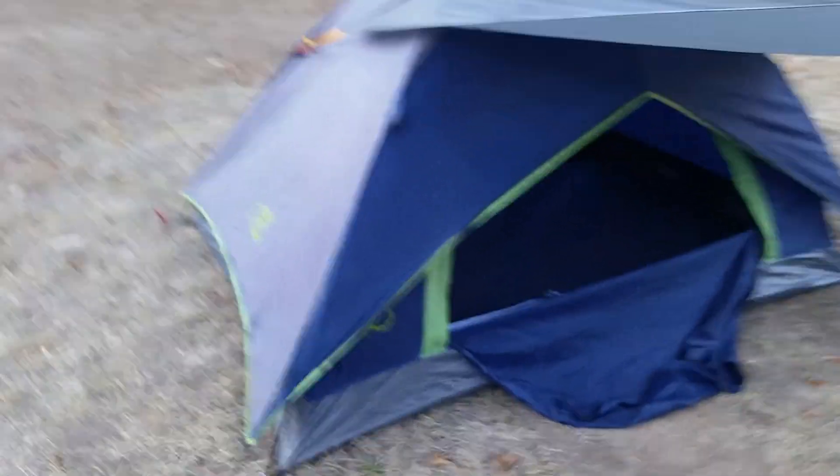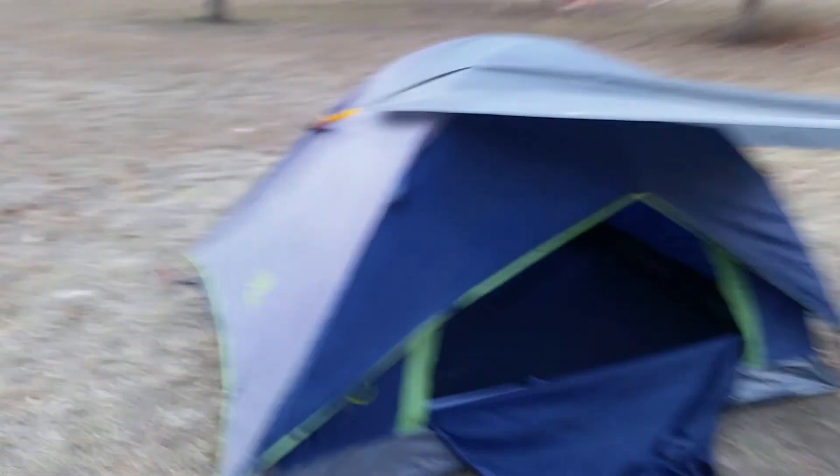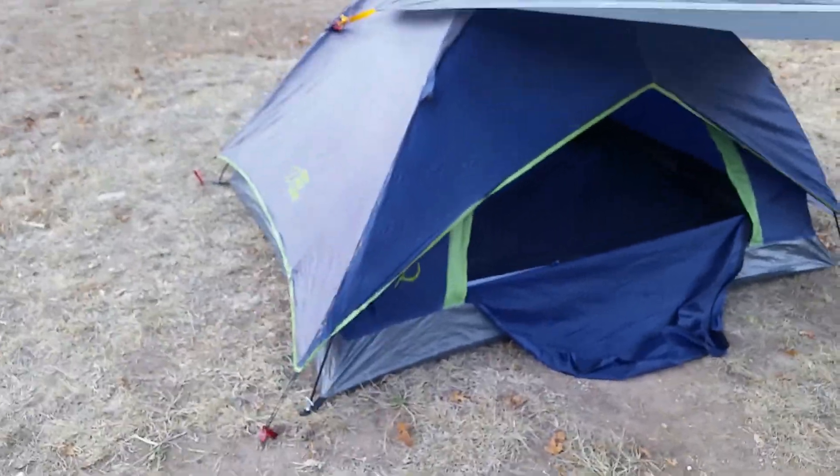It stood its first rain, it stood its first hard wind. All good so far.